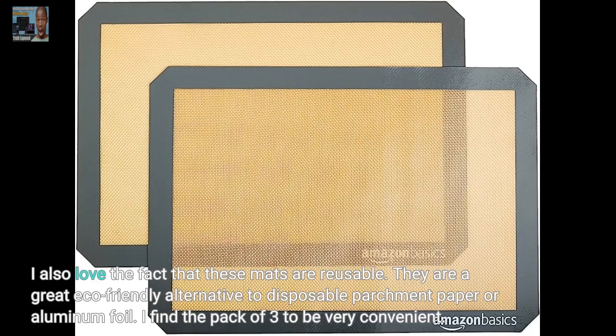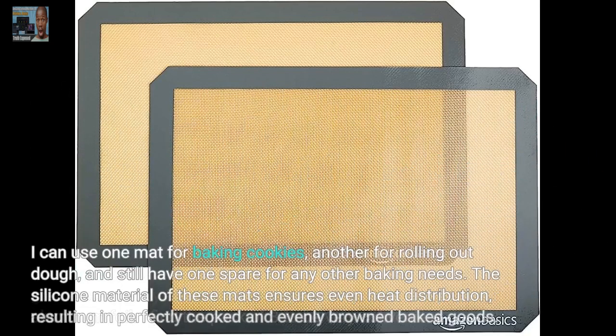I find the pack of three to be very convenient. I can use one mat for baking cookies, another for rolling out dough, and still have one spare for any other baking needs.